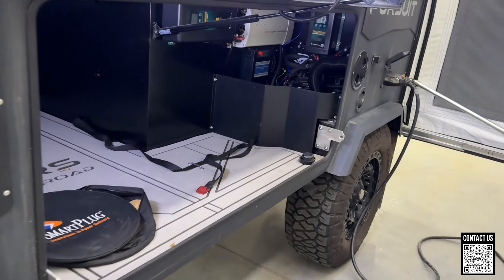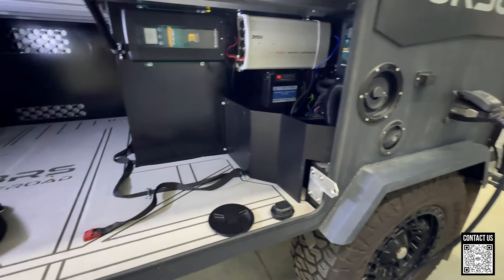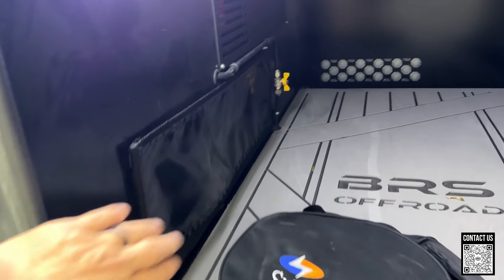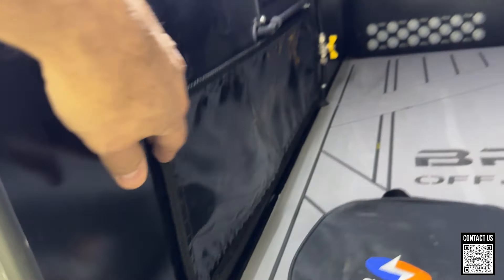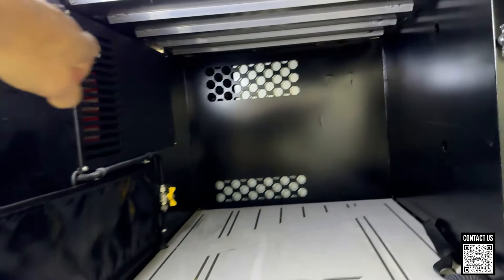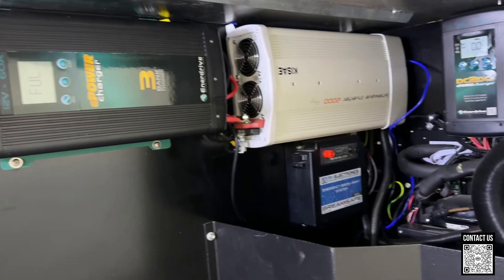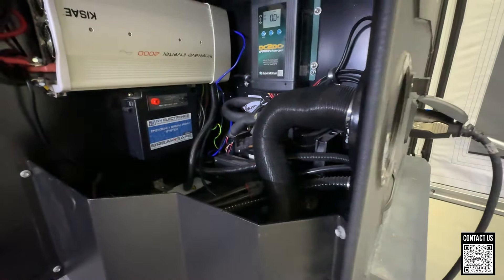All right, here we are on the driver's side. Huge compartment with more of that soft boat material. Shutoff for your gas. You have access behind here into that storage that was on the other side. Interior lights, all aluminum. 2,000 watt inverter. All your charge stations in here. Electronic brakes. The Truma heater is in there as well.